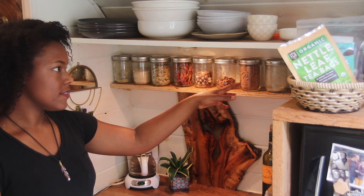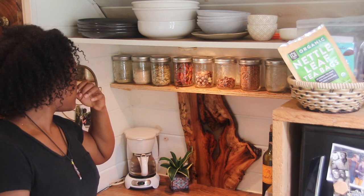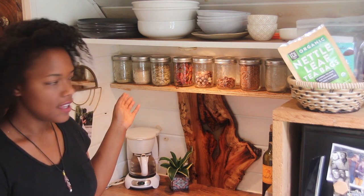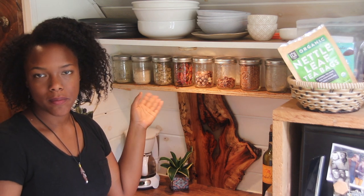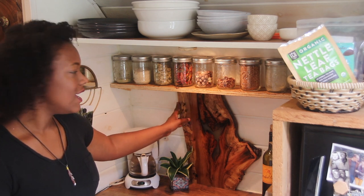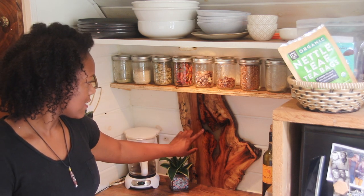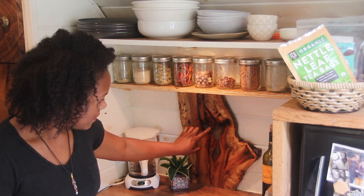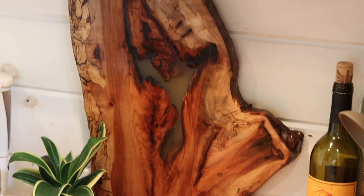I consider this to be part of our pantry as well, because it's stuff that I use all the time — nuts, seeds, nutritional yeast, some matcha powder, stuff like that — and I can just grab it real quick and add it to our food. I like having all the stuff out in the open because it just adds a little pop of color to the kitchen. This is one of my favorite things in the kitchen — something that my husband Clint made. He took part of a tree stump, cut it down, sanded it, and then covered it in epoxy, and it looks so pretty.